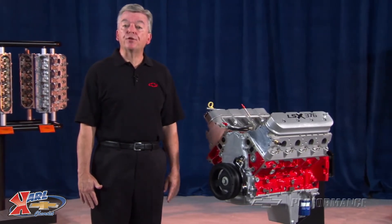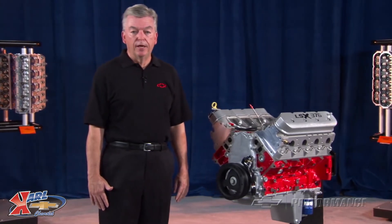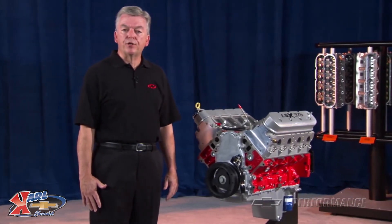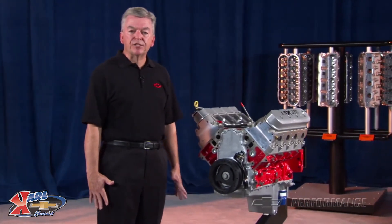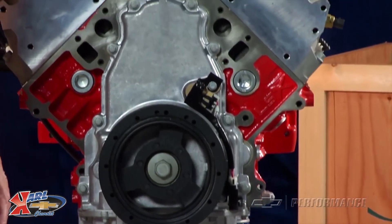A good choice for a healthy street performance engine would be the Performance Parts LSA 1.9-liter blower assembly. This is the same supercharger used on the CTS-V and Camaro ZL1 6.2-liter original equipment service engines. Everything fits like the factory, and we also have the rugged LSA FIAD kit available that takes the guesswork out of completing your installation.